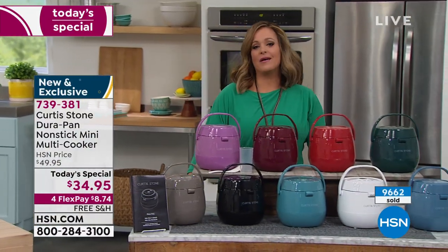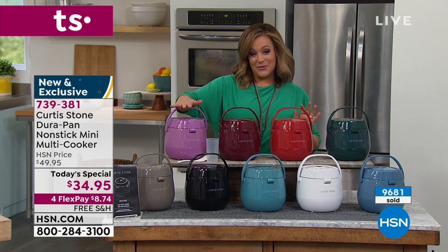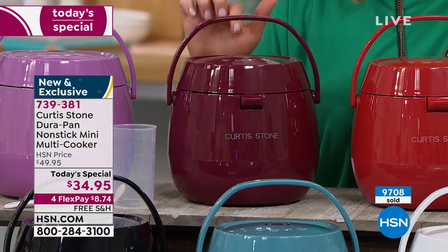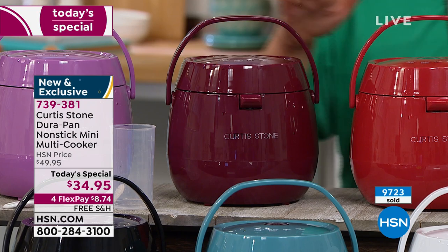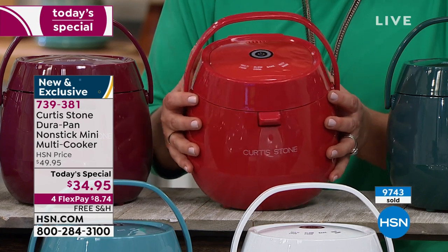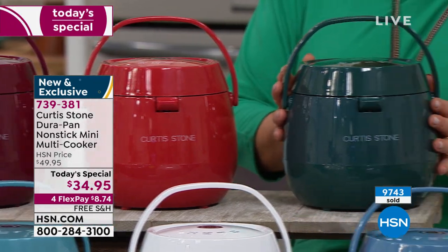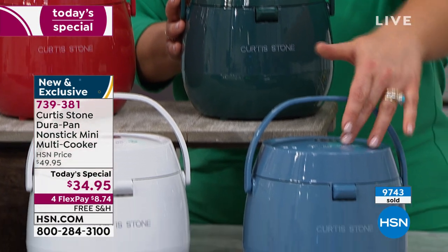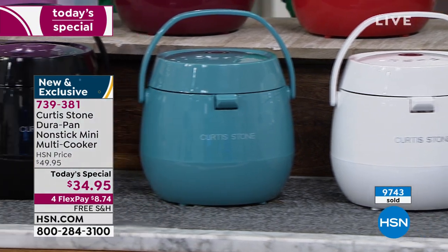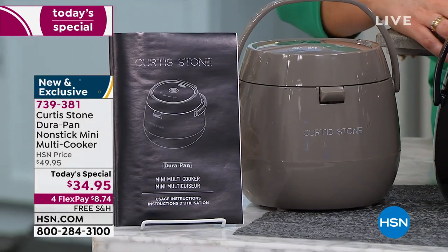Let me show you all the fun colors. They look like little Easter eggs — so perfect for spring. We've got it in lavender, red (listed as cinnamon on my card), cherry which is a little coral at home, green, blue slate, white, and turquoise. We also have black and stone gray. You get five recipes included, plus a measuring cup and spatula made specifically for your multi-cooker.